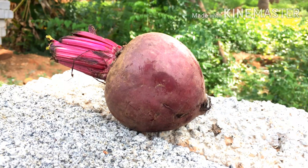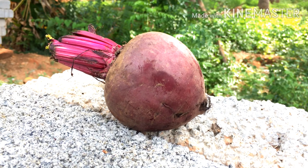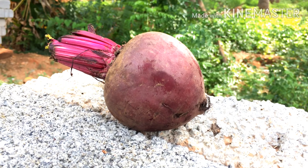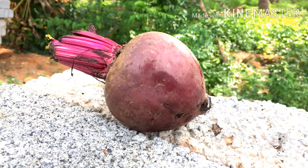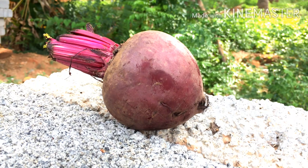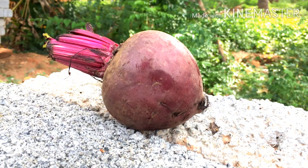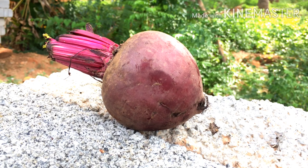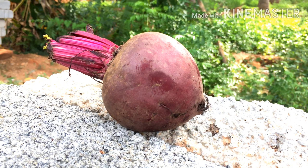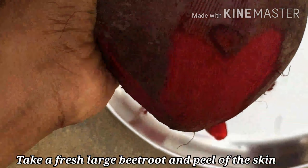Hello everyone, welcome back to my channel. Today's video is about making a natural lip balm made without any chemicals, using only three simple ingredients. We are going to use beetroot for getting pink pigmentation. Beetroot is one of the most inexpensive home remedies for getting pink lips naturally. The coloring pigments in beetroot act as an antioxidant that helps lighten dark pigmentation and protects from sun damage, giving a natural pink color to our lips.